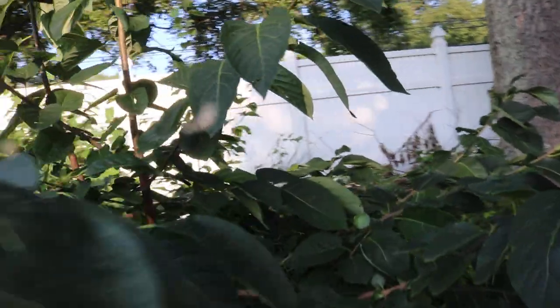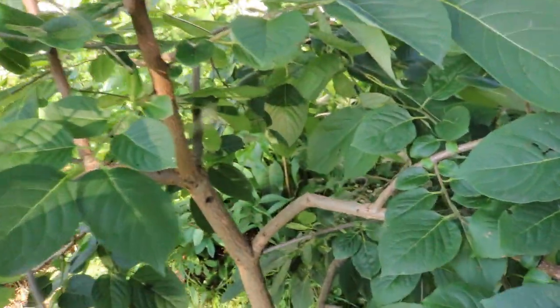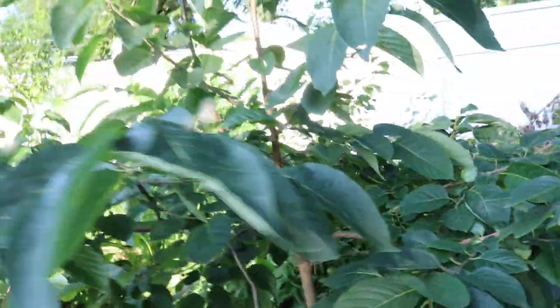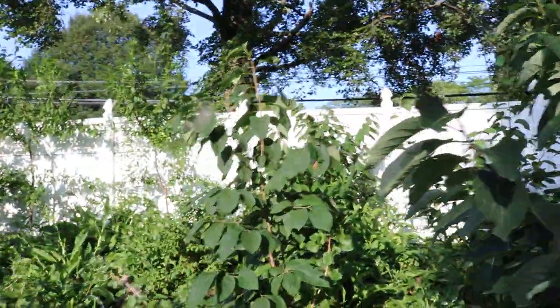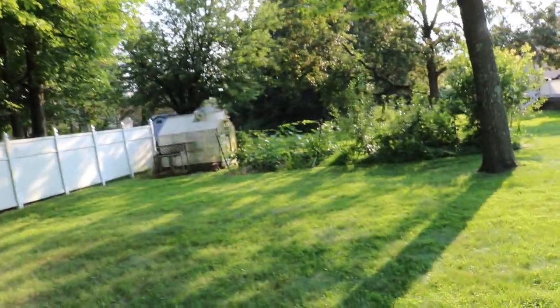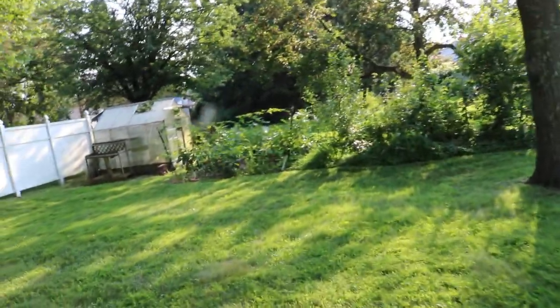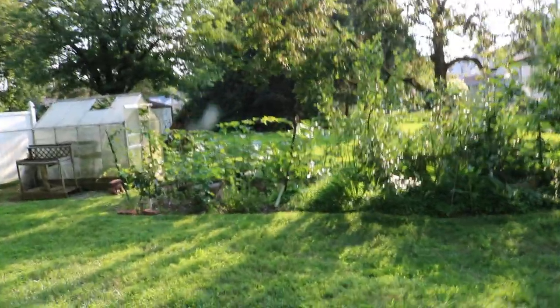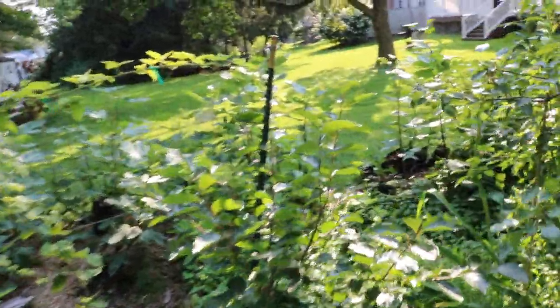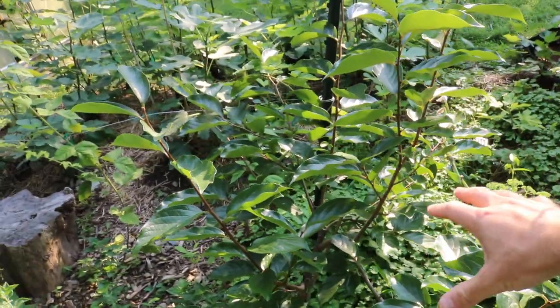I want to maintain the open center rather than keeping these main upright shoots, so we'll see. This is a slightly shadier area so I can't expect the best fruit set, but they're doing well considering the circumstances. I have persimmons all over the yard in different areas — I've really tried to experiment with them. Honestly, I probably should have grown some in containers because it's amazing what you can learn growing them in pots versus in the ground.